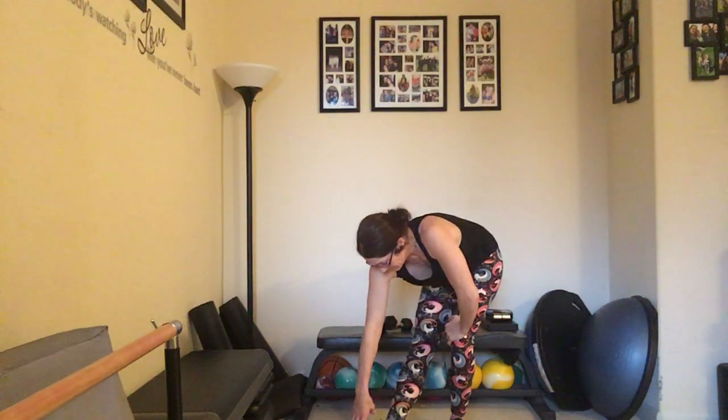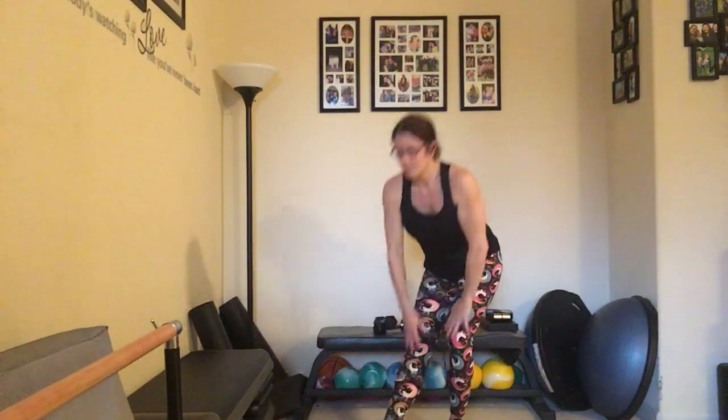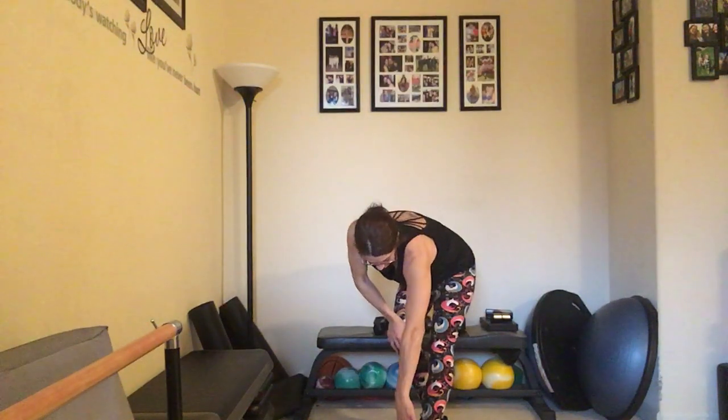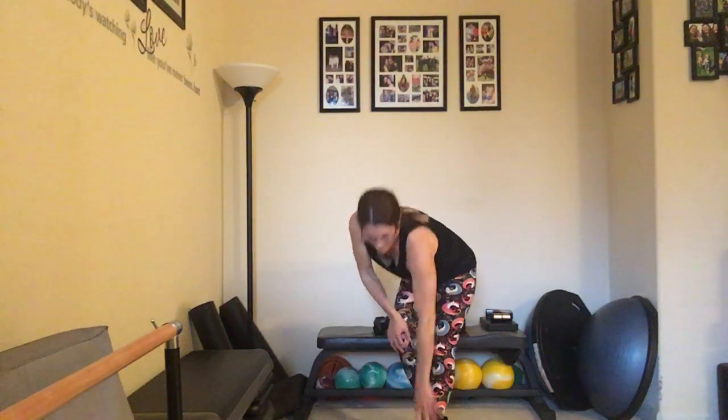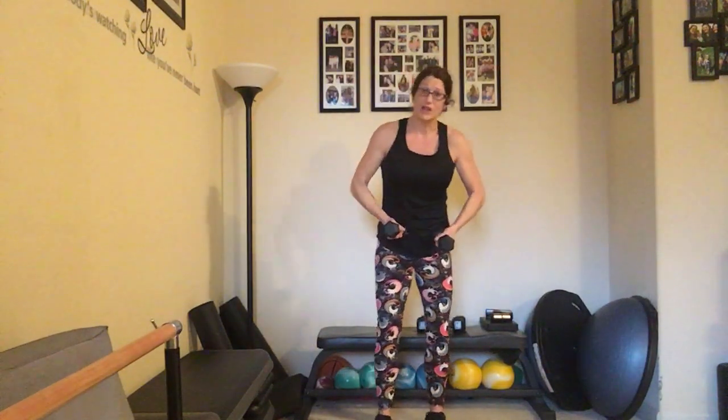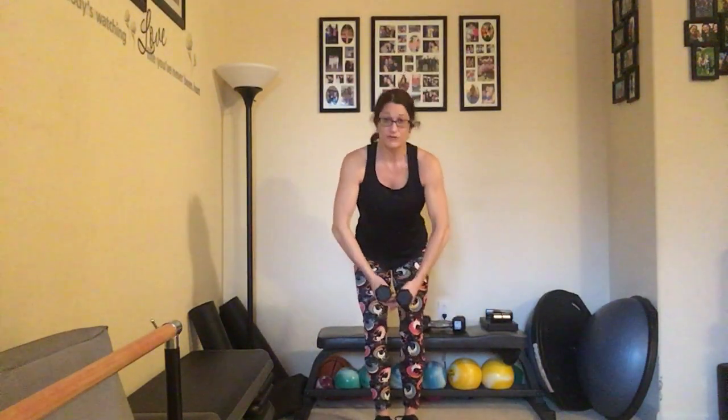Now we can stretch out the back of those legs — extending one leg out to the front, reaching down into that toe, bringing it back up. Make sure we stretch both sides. And we're going to go into some back exercises — we are almost done, guys. Grabbing those light weights, we're going to take a back fly — slightly leaning forward with a slight bend in that elbow.